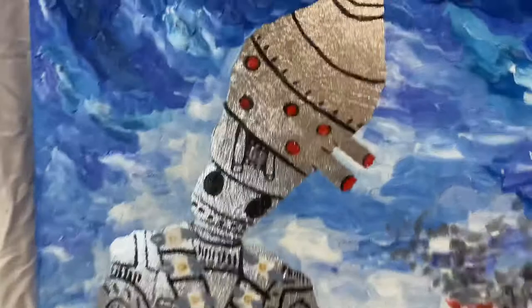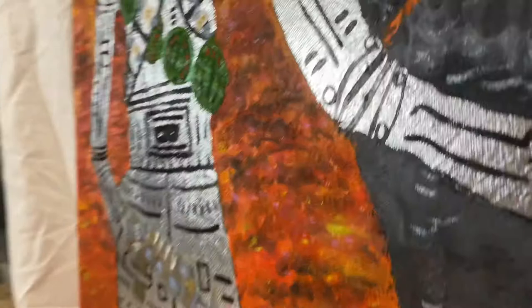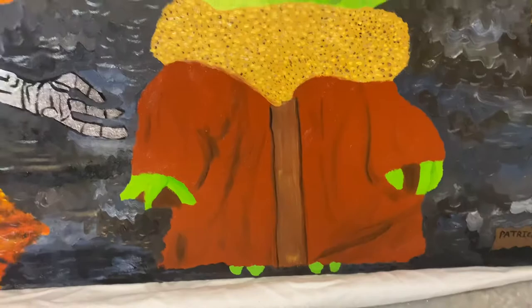This is a little Star Wars painting that I finished. Here is IG, the assassin droid. I made him out of silver leaf, basically. And he's in lava — like melting in lava.